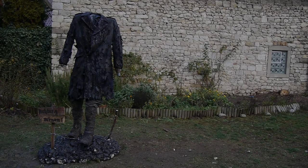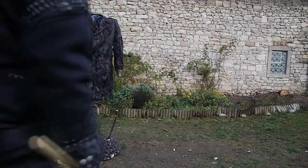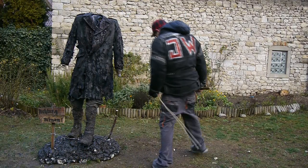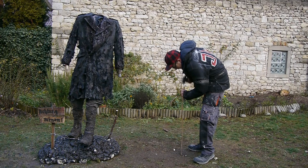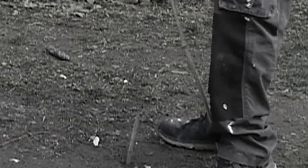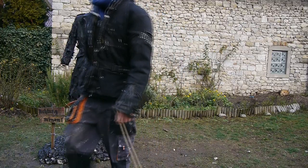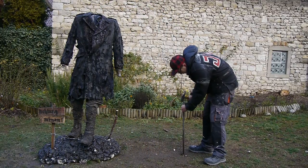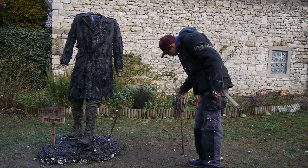Let's start right where we left off in the last episode: distressing and weathering the outfit. But while the final painting coat is drying, we can focus on another important part of the sculpture — I am talking about the hands of the creature.